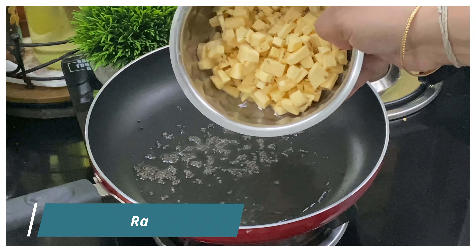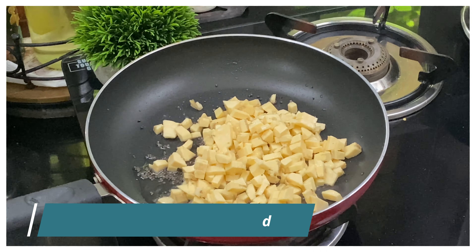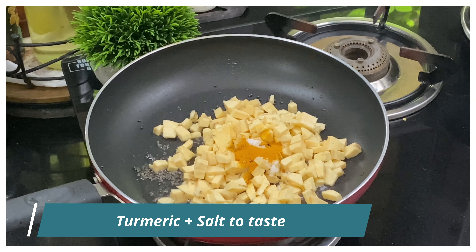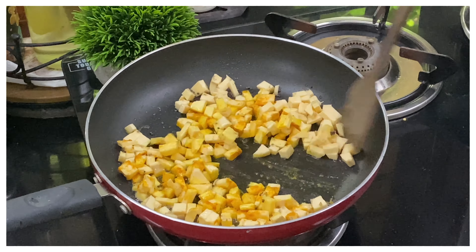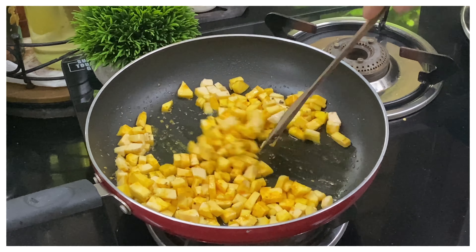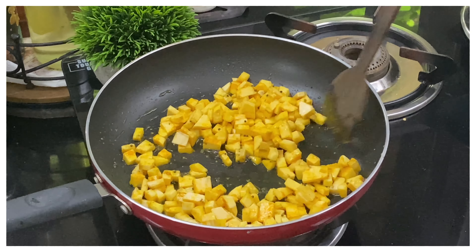Mix it in a little bit with them. Mix it up and mix it down.